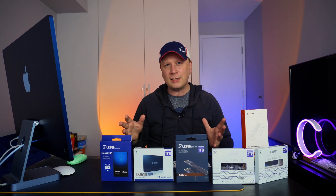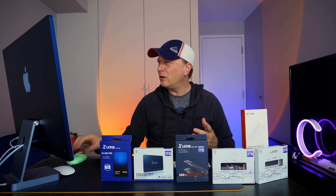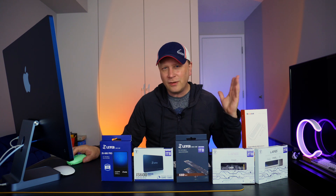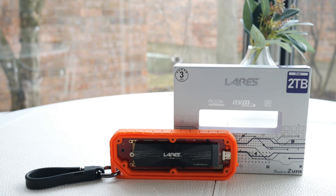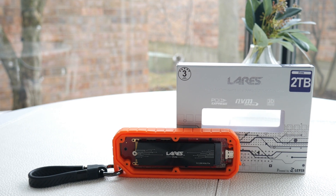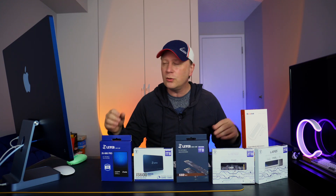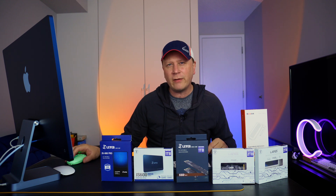All in, you're looking at about $114 for two extra terabytes of storage — whether you're adding it to your Mac or your PC. It's going to work for both. You just have to format the drive correctly and you're all set.